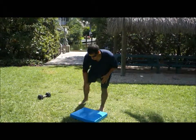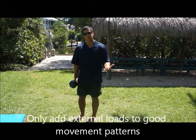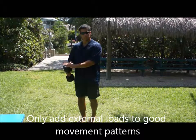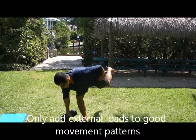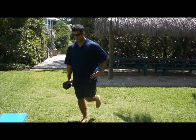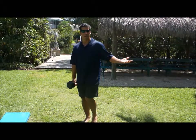Another thing that we can do is to increase the strength of those patterns. First, the pattern needs to be clean. If the pattern is clean, then we can add resistance and strengthen that pattern. The way I'm going to do this is by carrying a weight on the same side — put it down and then pick it up. And that's a single leg deadlift.